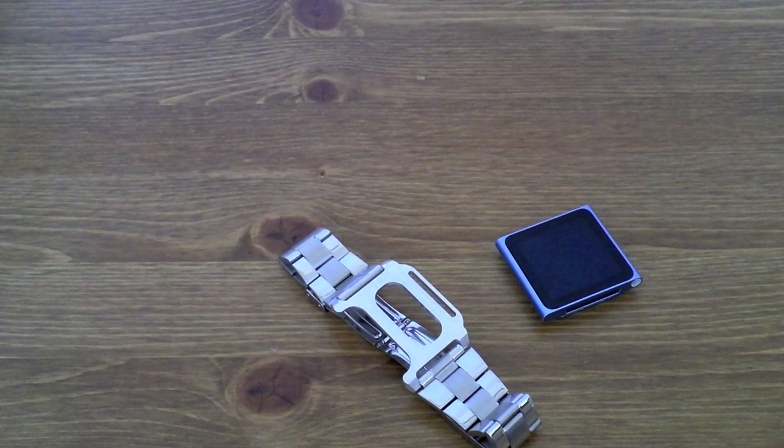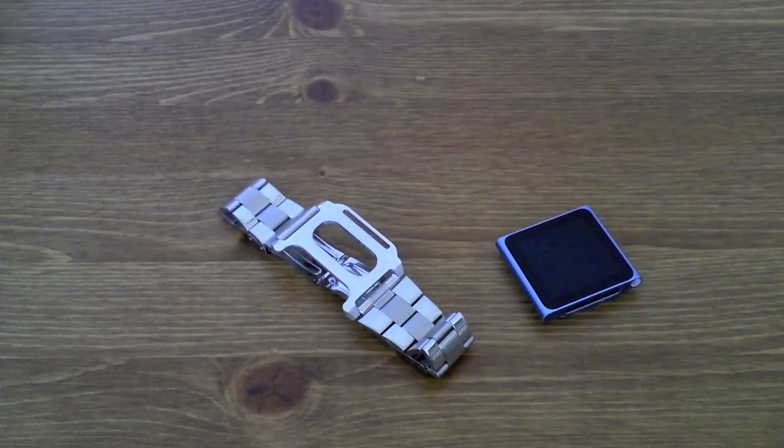I've been using it for around about two weeks and I have to say it's really, really nice to wear. It allows you to bring that more professional look to the iPod Nano when you're wearing it as a watch, and I've been wearing this to work and loads of people have commented on it.